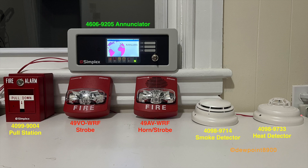The setup includes a 4098-9733 heat detector. The notification appliances include a 49VO WRF strobe and a 49AV WRF horn strobe, both part of the TrueAlert ES series. Above these devices is a 4606-9205 touchscreen annunciator.